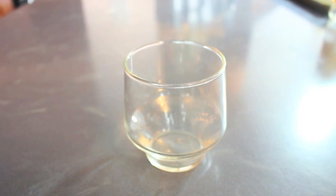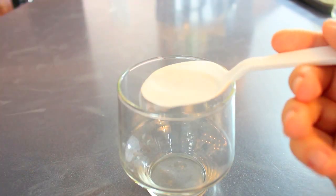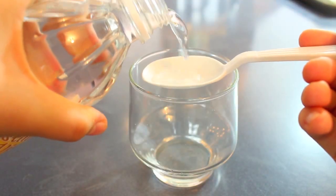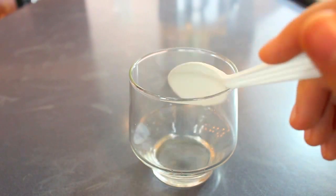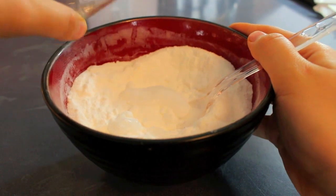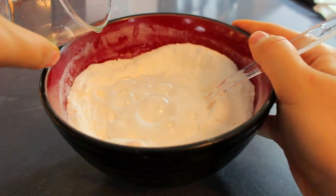Next, take a clean glass cup or bowl and add in one tablespoon of hydrogen peroxide. Then add half a teaspoon of white vinegar, and mix it up until it's well combined. Then add that mixture into the baking soda and citric acid mixture, and do it slowly because it could overflow.